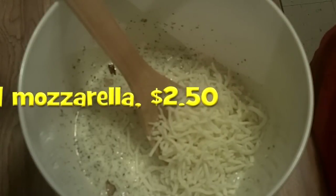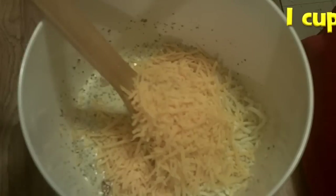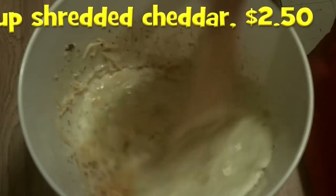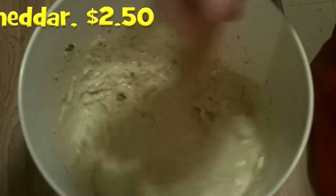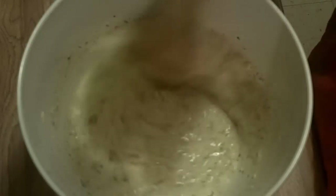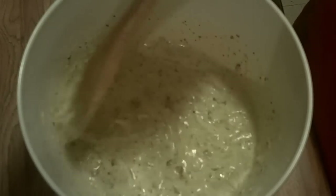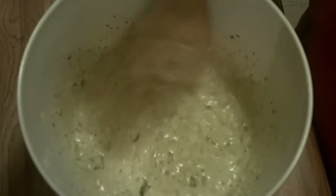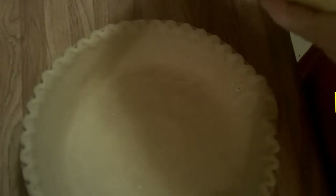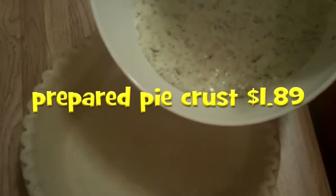Cheese is expensive, but I always look for buy one get one because it freezes nicely so you can stock up. Here's the shredded cheddar as well — I bought these already shredded. On those big sales, the shredded costs about the same or maybe 10 cents more than block cheese, so watch for that. If they're going to shred it for you, why not?